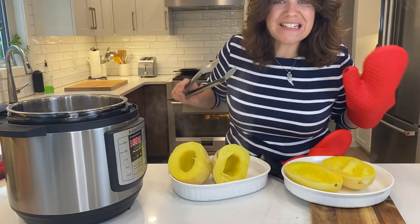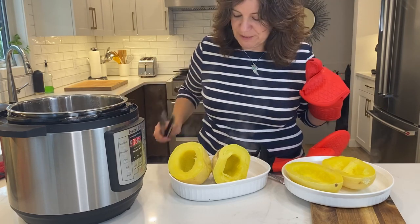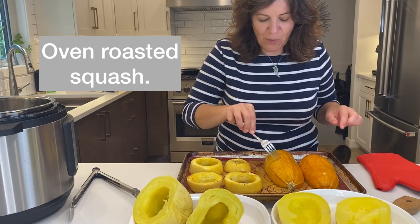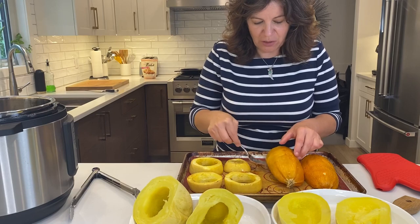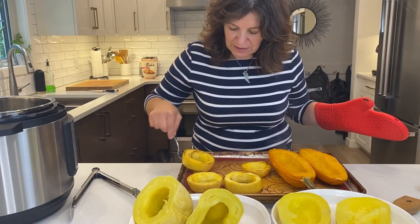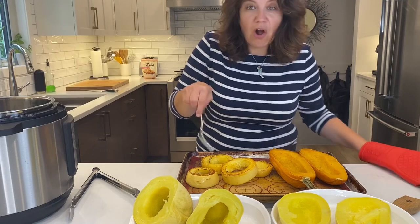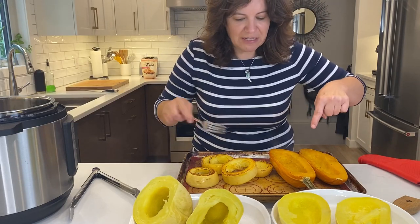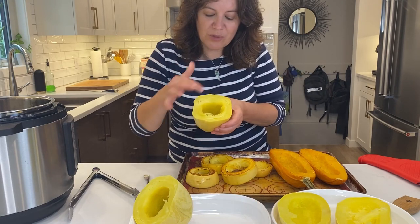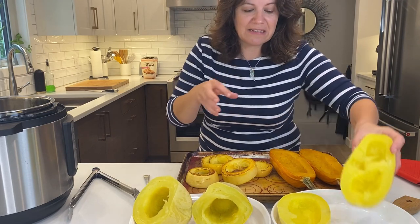We'll let this sit a little before pulling out those strands since everything's very hot. And finally we have our oven-roasted squash ready to go — fork tender all around. Check out these rings, they look very nice and toasty. You can already start to see a difference: the oven gives caramelization, whereas the instant pot squash is a little more steamed, as is the microwaved squash.